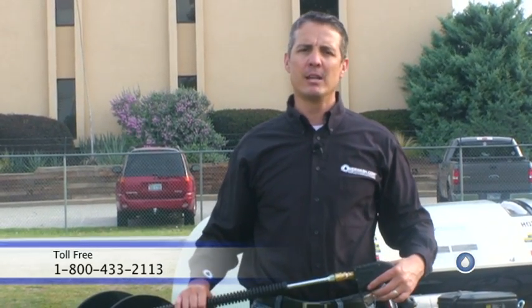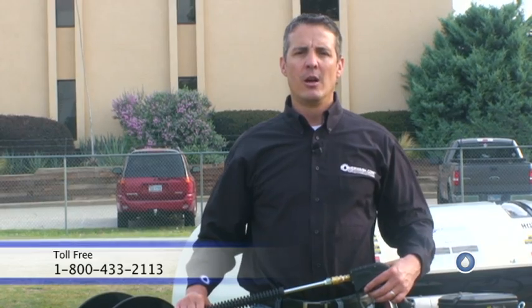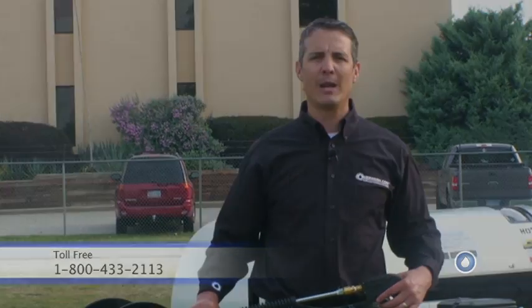That's this week's spray tip from PowerWash.com. I'm Mike Hinderleiter. Give us a call if we can help you out with anything. Our number is 1-800-433-2113, or you can find us on the web at www.powerwash.com. Thank you and have a great week.